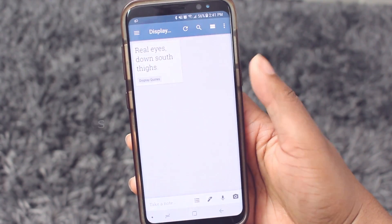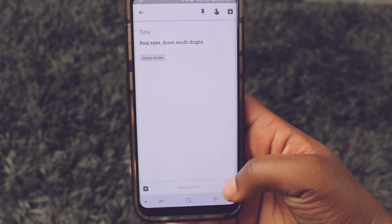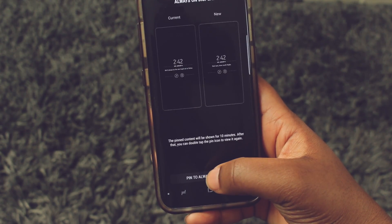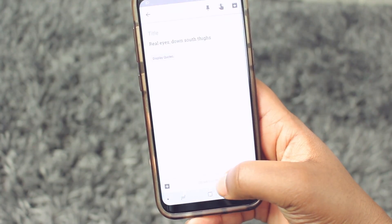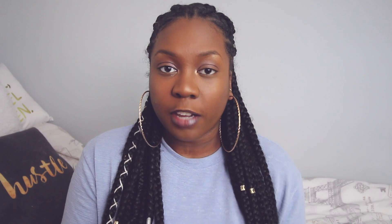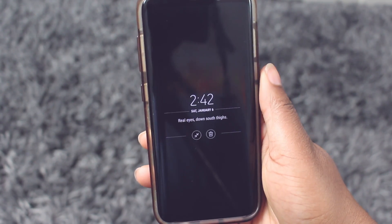There is a way that you can pin text or pictures to your always-on display. Create a new note with the text or picture you'd like to pin, then click on the three dots in the corner and hit send. Slide until you find the option that says always-on display and click on it. Now whatever you saved will be pinned to your always-on display. Note that it will only stay pinned for 10 minutes, and to re-pin it just click the note option in the corner.